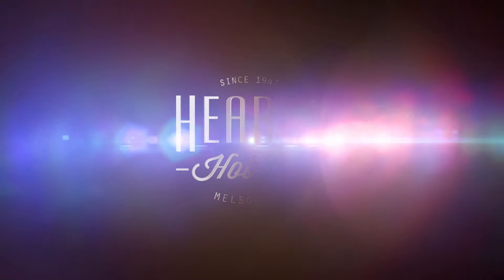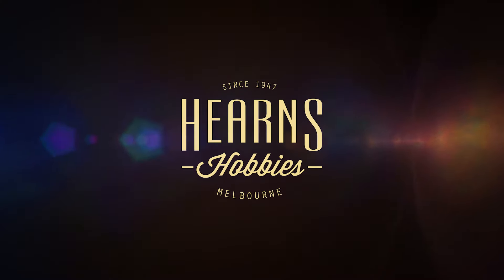It's Paul Atreides from Dune. Dune — well, it's not Dune like the month, is it? It's Dune like the sandy hill. Dune. Sand Dune.